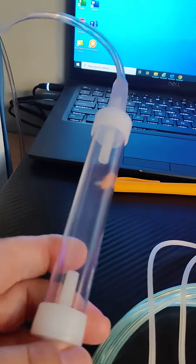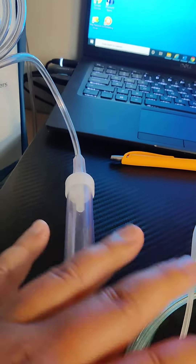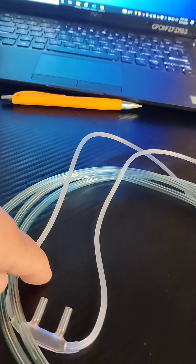I just recently got one of these — they're called condensation traps, and what they're meant to do is capture the liquid that's coming through the gas so that it doesn't get into your cannula.